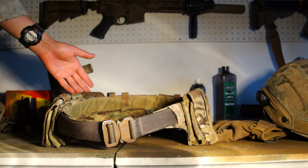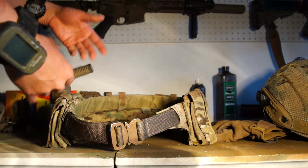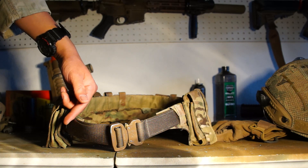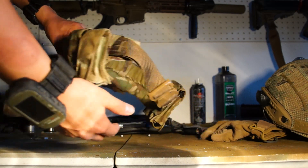For first line I have the Crye Modular Rigger Belt, also known as the MRB. It's a very nice, sturdy, and lightweight belt compared to what I normally use. For the internal belt I replaced it with a Cobra belt — it's a lot more sturdy and easier to take off. On the sides I have LBT M4 mag pouches.